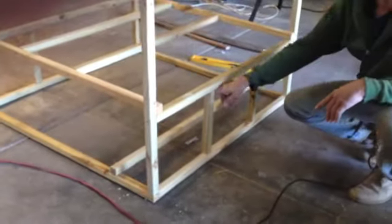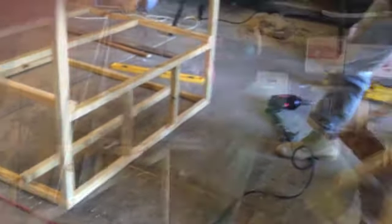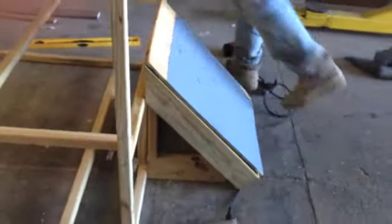Now we put our doorway to the nesting box in here. This is just gonna be a single nesting box and it's a separate attachment from the coop itself — it'll just go up there. Next is paneling the sides, leaving the ventilation sides open, and putting on the roof.